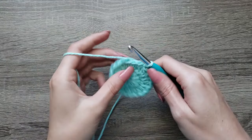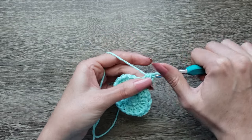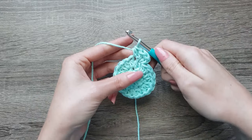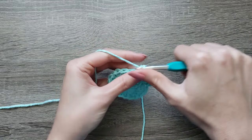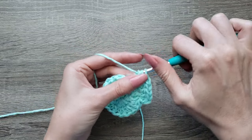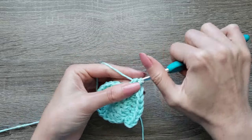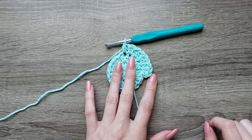For round 3 we're going to chain 1, 2 half double crochet in the first stitch, half double crochet in the next stitch. Continue repeating 2 half double crochet in the next stitch, 1 half double crochet in the next stitch, all the way around and join with a slip stitch to your first half double crochet made.